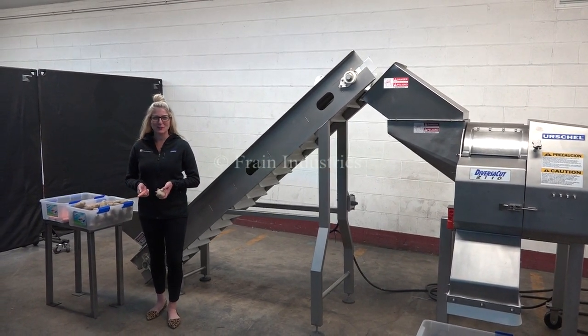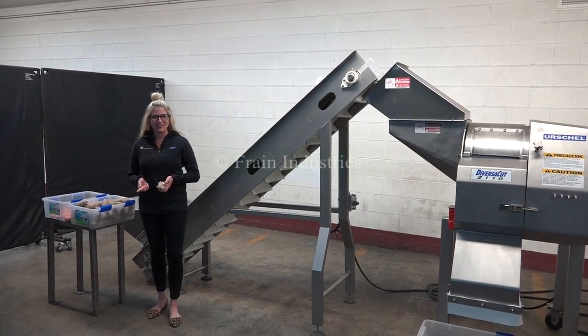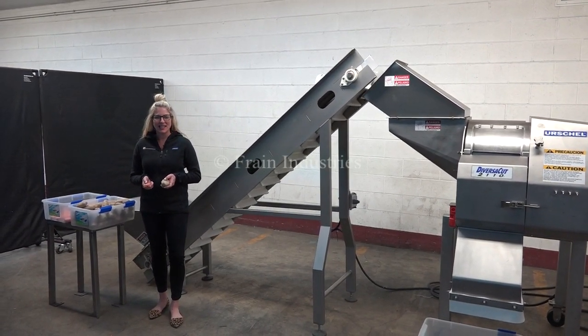Hi, I'm Katie with The Frame Group. Today we're cycling a Diversity Cut 2110 Cutter Slicer which is being fed by an incline pleated conveyor.